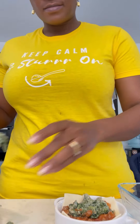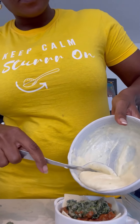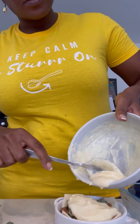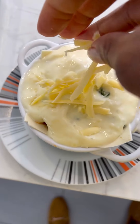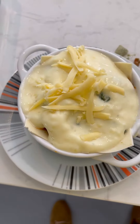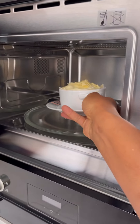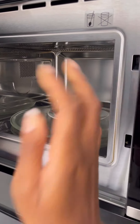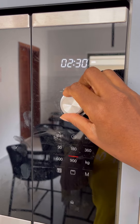Finally, add the final layer of cheese sauce and sprinkle some freshly grated cheese on top — it gives it a really nice finishing touch. It's up to you whether you put it in the oven or the microwave. In the oven, do it for about 15 minutes until the cheese is melted and slightly browned, or put it in the microwave for two minutes.